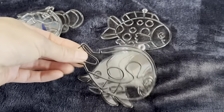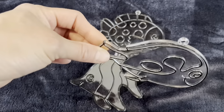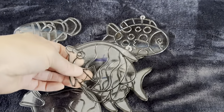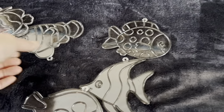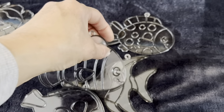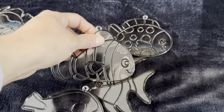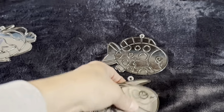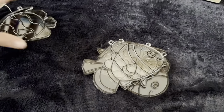These are little sun catcher fish that I had from last year — someone's already started one. You use little pens to colour them rather than paint, and then we've got some string so you can hang them up by the windows. I thought this might be a nice little art activity.